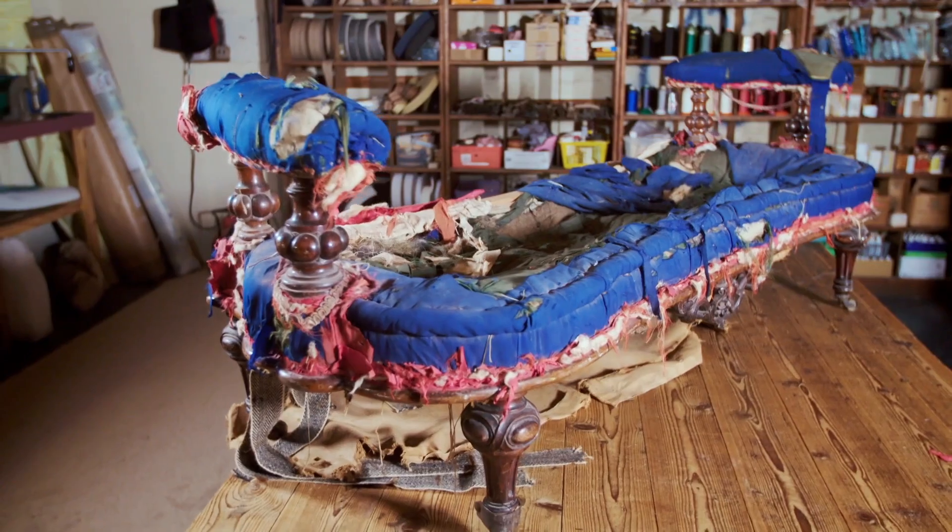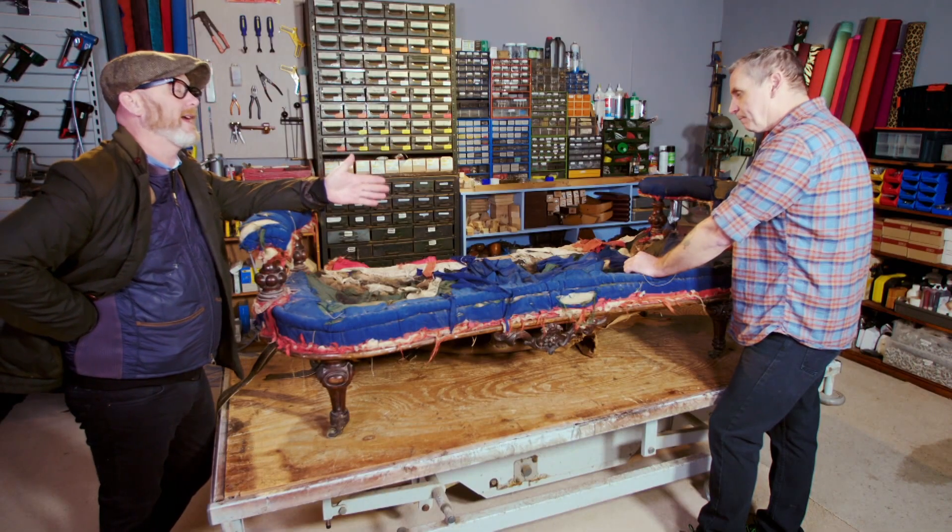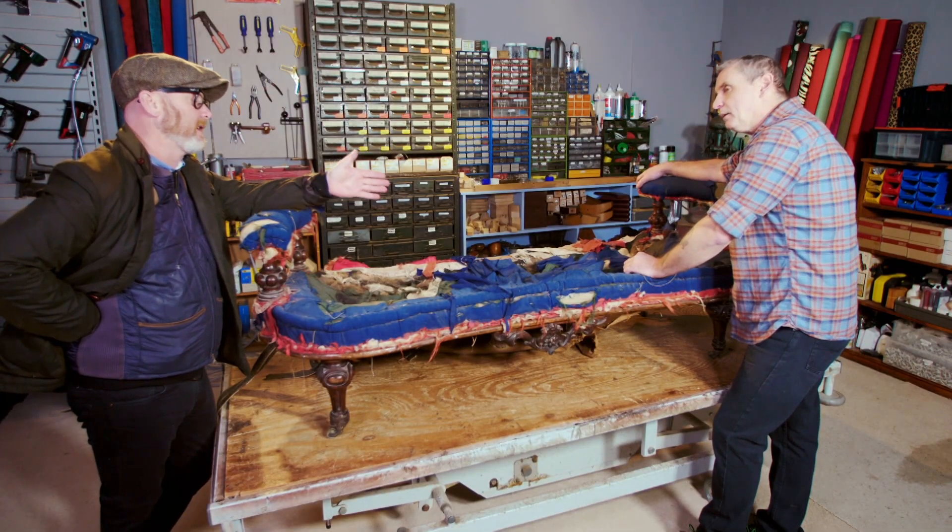Are we mad doing this sofa base? Yes. Is it a good use of Craig's time? No. Is it a good use of my money? No. But we will end up with something, and if there's anything I don't like, it's throwing things away. I see this as a window seat — or the best thing this can end up as is at the end of your bed.